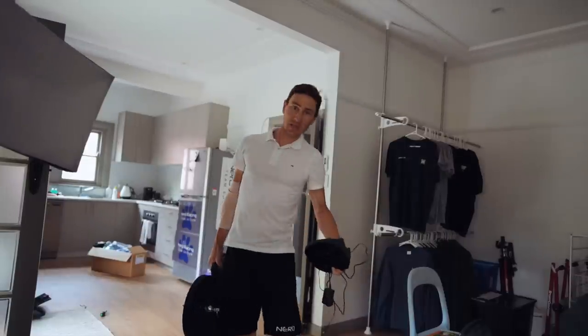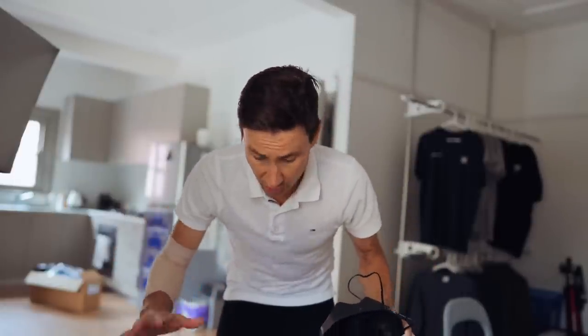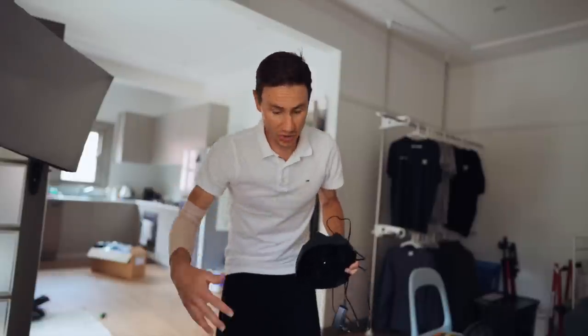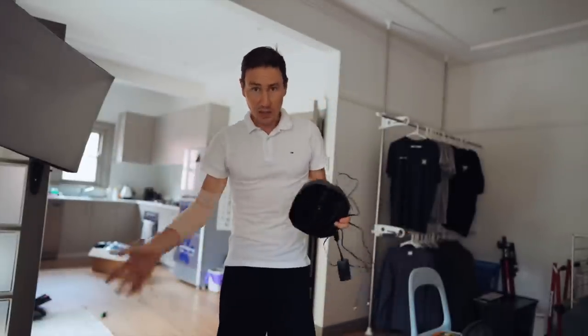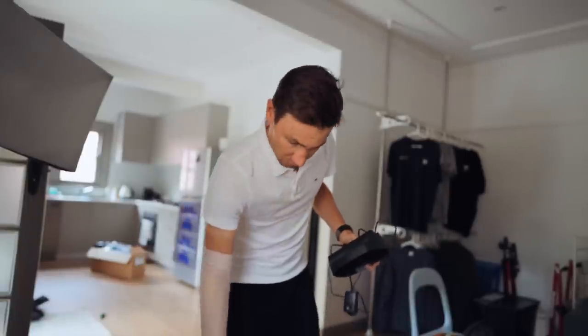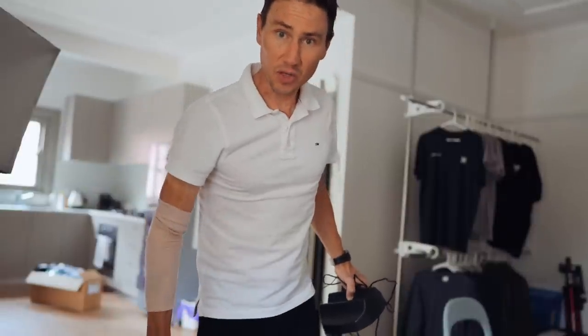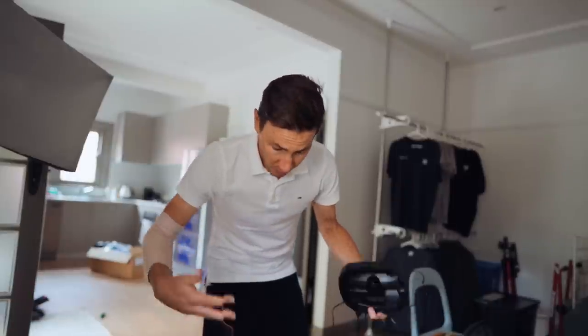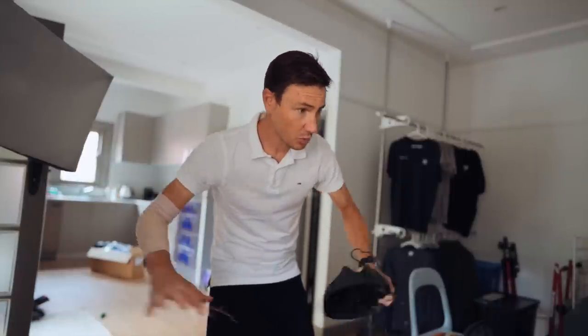You guys know I'm massively into tech, but that does not extend to smart trainers — I am clueless. What I do know is this is the Elite Suitor trainer, a smart direct-drive trainer that provides resistance. The key thing, especially for an apartment, is it is very, very quiet. And as far as maneuverability goes, it seems pretty good — we'll set it up and have a chat about it. Looking good though, we're looking good.